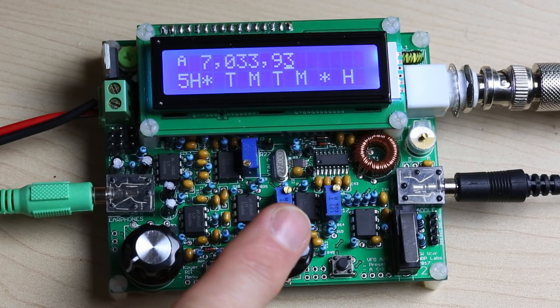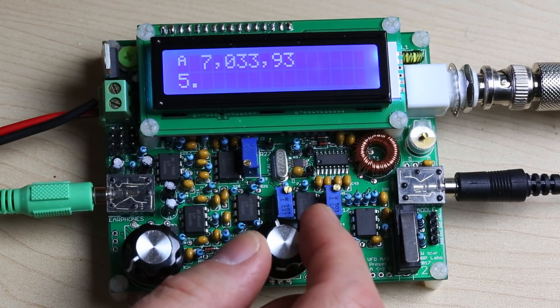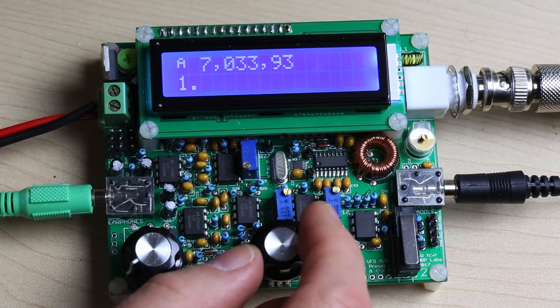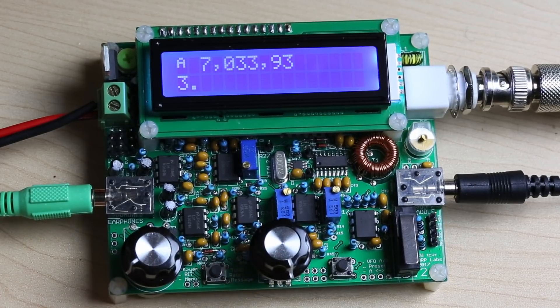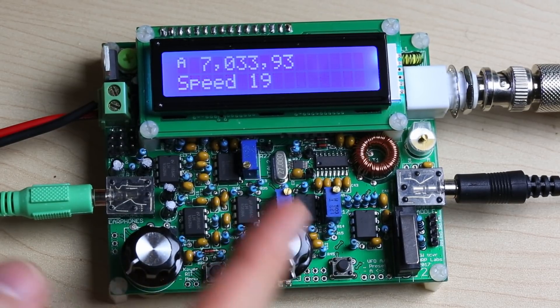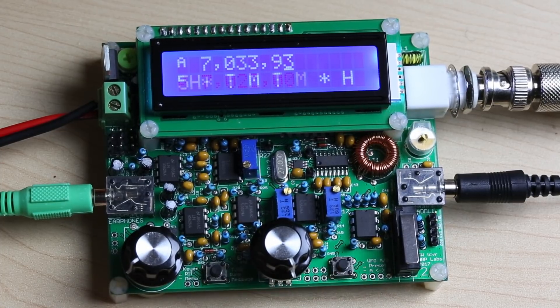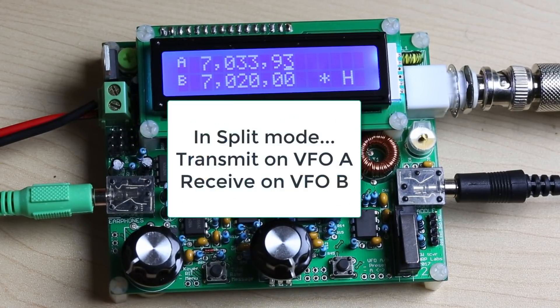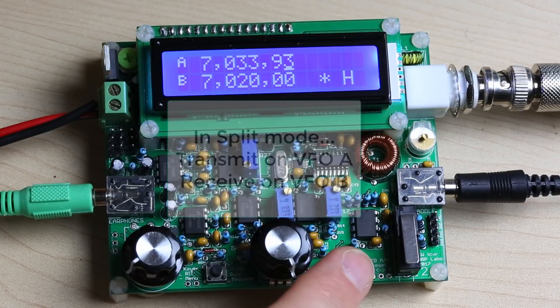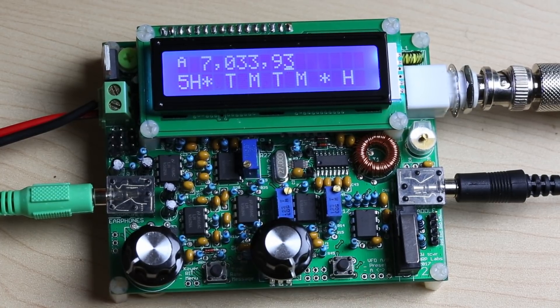If you hold the encoder button, you get into message mode. There are 12 messages available — I don't have any programmed, but if I did you could cycle through them, press the left button to loop a message repeatedly until you press the paddle, or press the encoder center button to send it one time. Pressing the right button cycles between VFO A, VFO B, or split mode. To swap frequencies between A and B, just hold this down for a long press — now A and B's frequencies have been swapped. To exit split mode, just cycle back to VFO A or B.